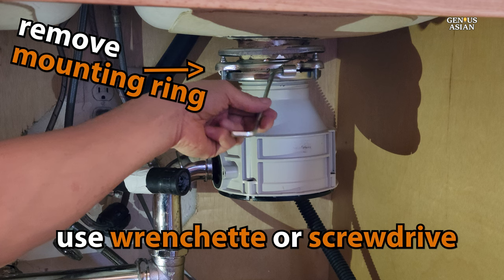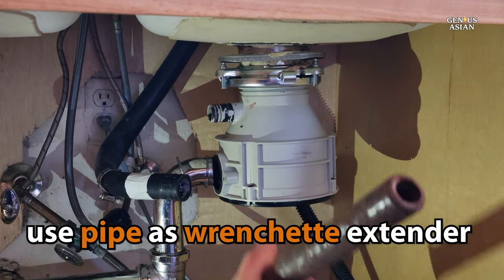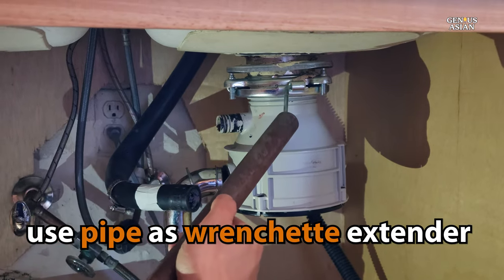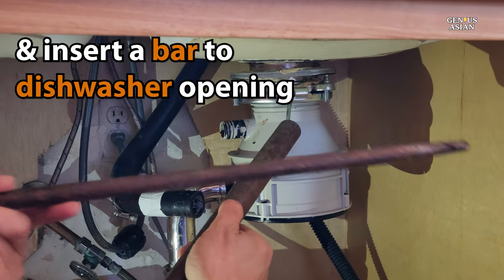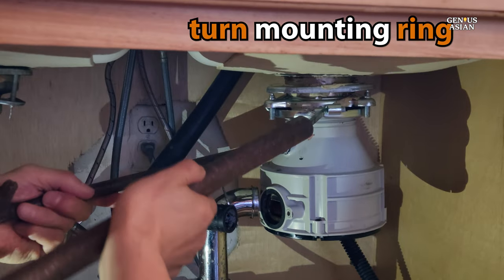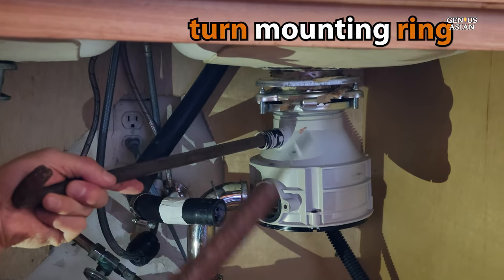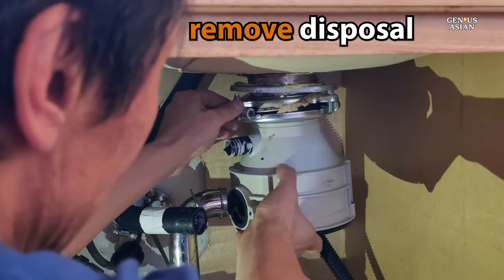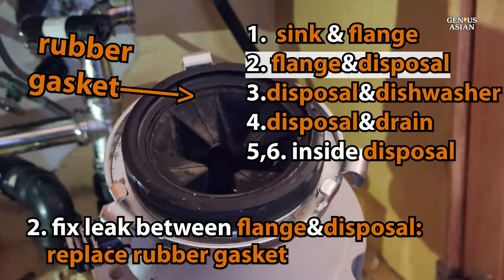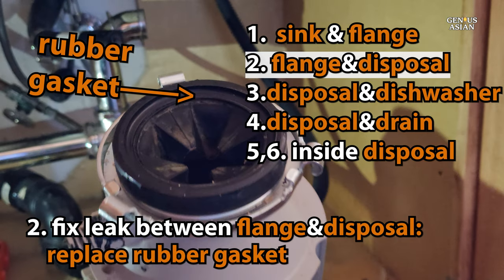The mounting ring can often be very tightly on there. As we found with ours, just using the wrenchette to try to pry it was not enough, so we used additional tools as a DIY extension of the wrenchette and inserted a metal bar into the opening where the dishwasher had connected. You're probably not too worried at this point about causing damage to the disposal since you intend to replace it anyway. Now we pull off the disposal, and all that remains is the flange sitting in the sink and the mounting ring. If your leak was at the flange-disposal connection, this is where you can remove and replace the rubber gasket without replacing the entire disposal.